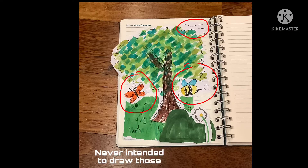I never really intended to draw the butterfly, the birds, and the bee, so the footage I'm showing you isn't the actual bee, butterfly, and birds that are shown in the picture — they're just a tutorial on how to draw them.